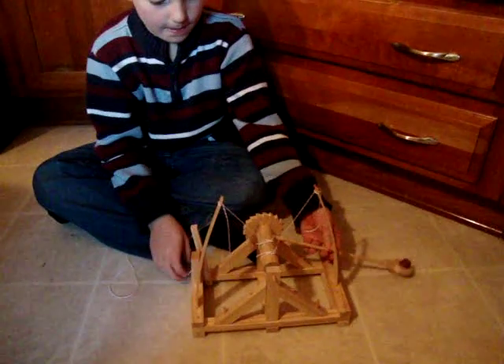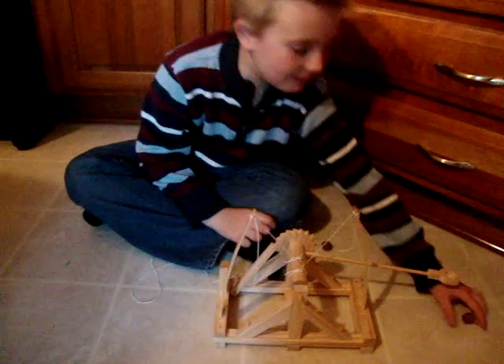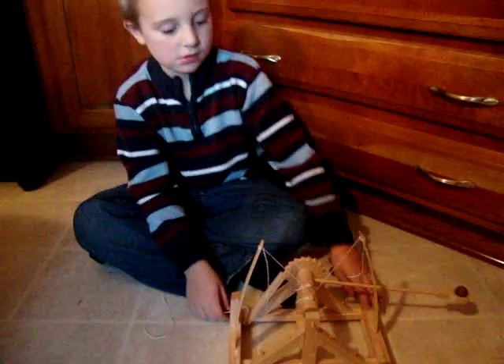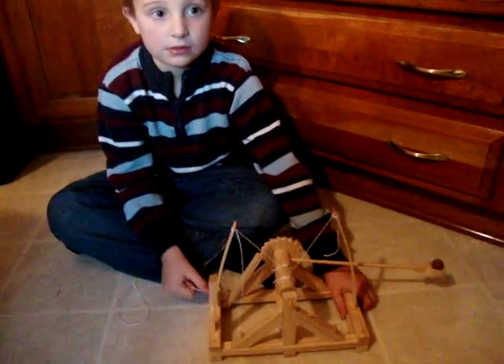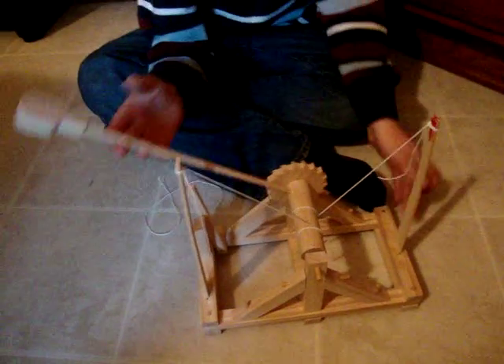Pretty good. You setting it up? Yeah, I'm setting it up. This is for ages 12 and up. Elijah is almost seven, and Daddy pretty much put it together. You can find a full detailed review on AkronOhioMoms.com.